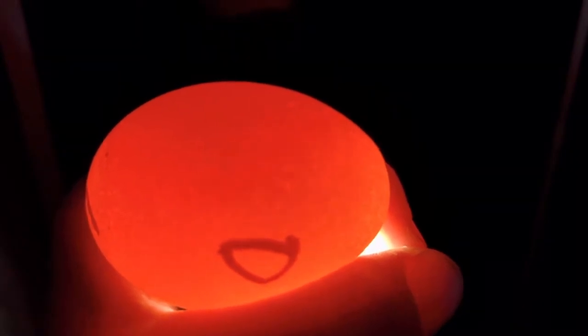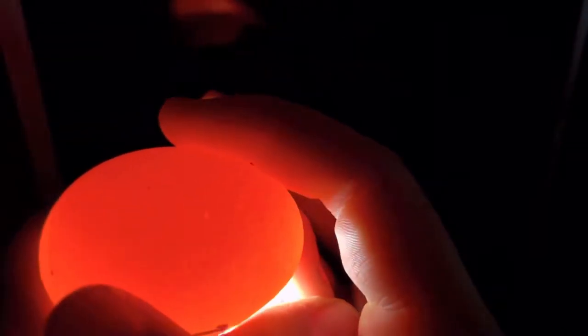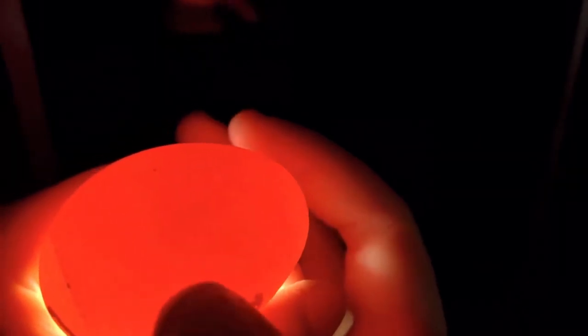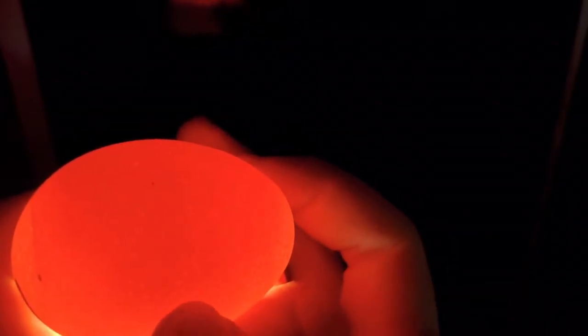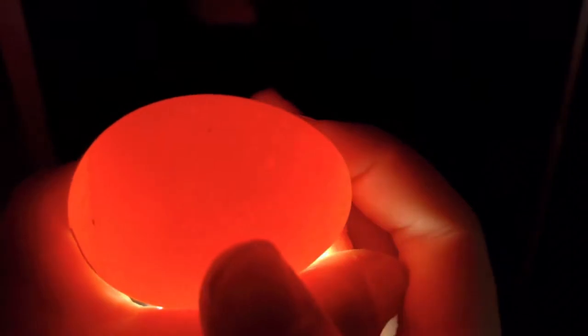This is an unfertilized egg — there's no development inside, you can see no veins, and it's just clear all the way through. When I rotate it, it's just a clear egg. All you can see is the yolk. There's a little bit of an air pocket, but there's definitely no development in there. So it's an unfertilized egg and you're going to want to throw these out. If you leave them in your incubator, they can possibly explode and cause the other chicks to get sick.